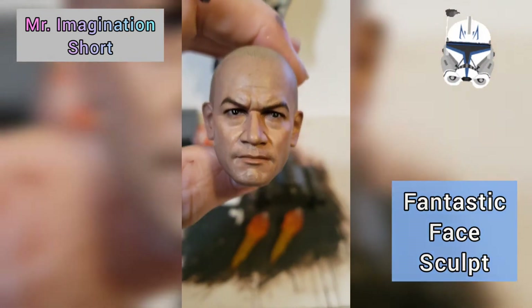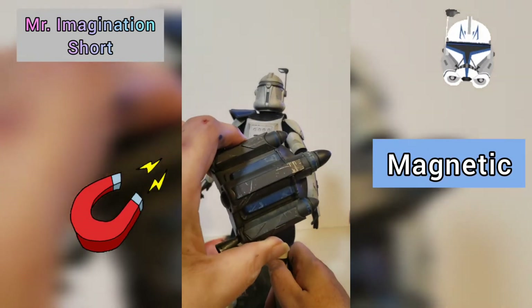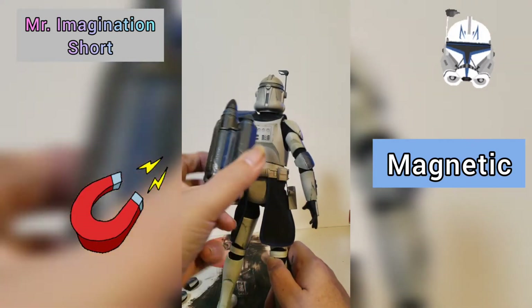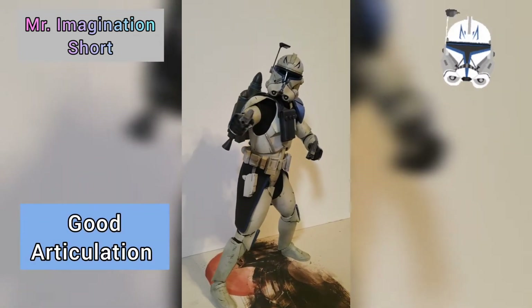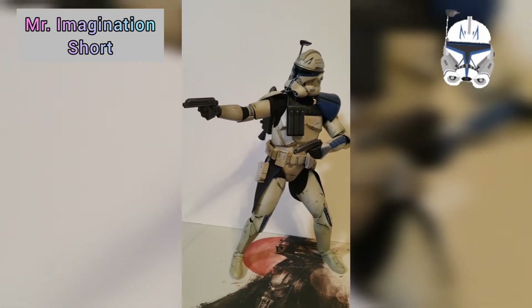Awesome face sculpt. It has a magnetic pouch and jet pack. This thing has good articulation and poses very well.